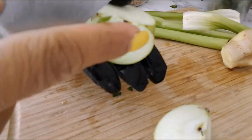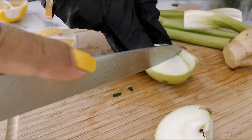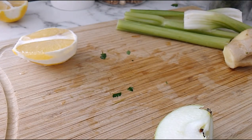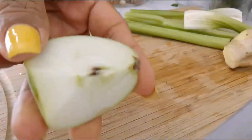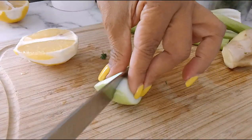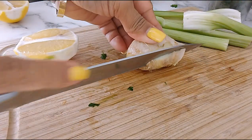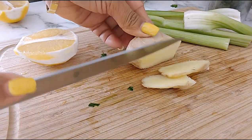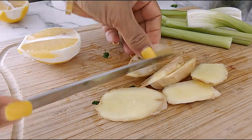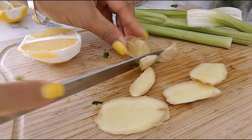I'll remove the seeds from the apple. I'll take off my gloves because the ingredients aren't smelly. I didn't peel the ginger skin because I cleaned it very well. I'll slice them smaller so they're not too hard to blend.